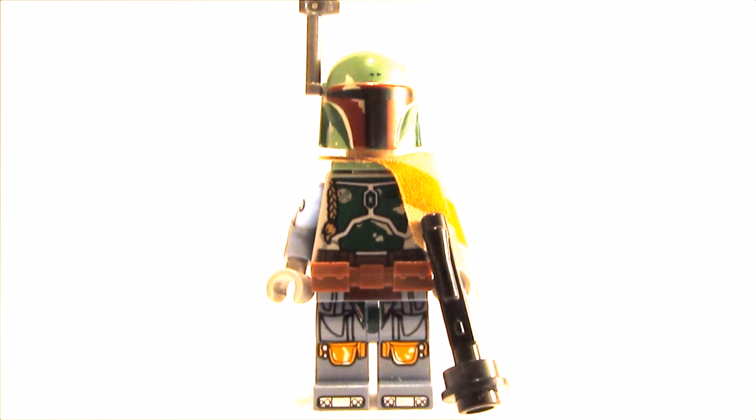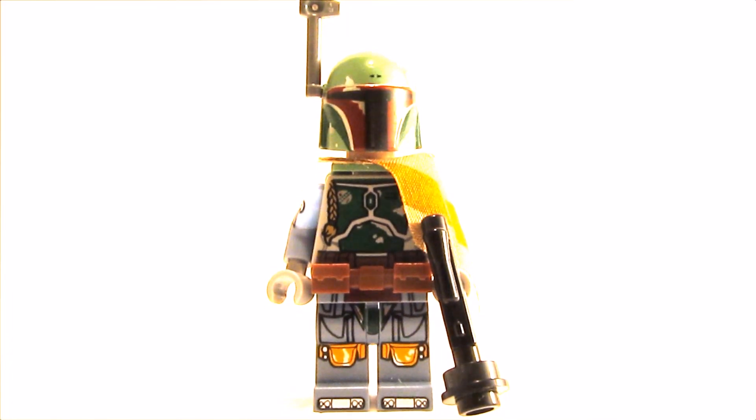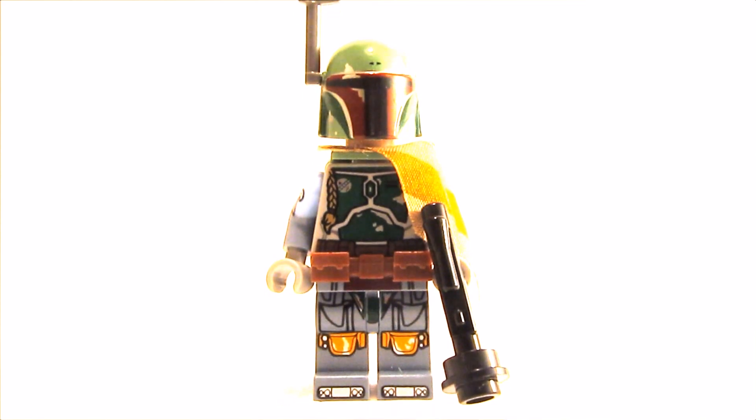Hello everyone, it's Minubrick and today I'm gonna show you how to build a better Boba Fett minifigure. Let's start!